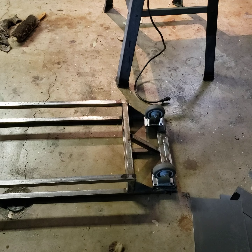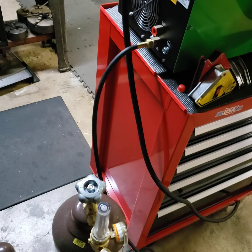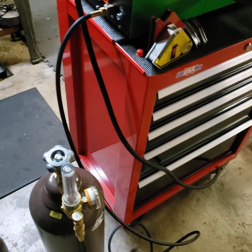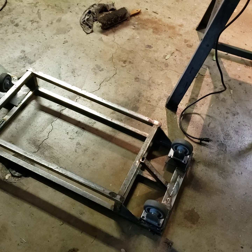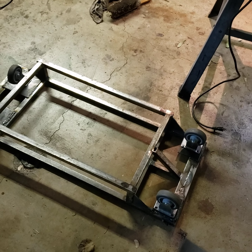The fixed casters are in the back of course where the tanks are. The tanks will be on the back here and we're gonna make a tank support setup kind of thing.